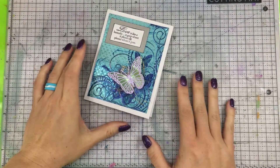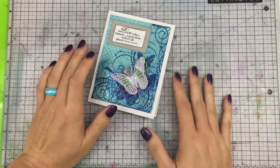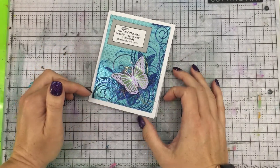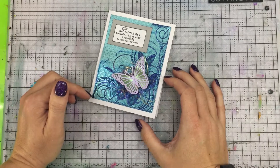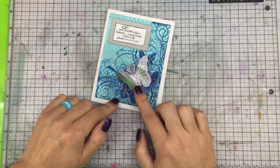Hello everyone, I'm Betts Golden here with Renia Foil Paper. Today I wanted to show you how to create a card like this, and I'm going to be using a couple of different techniques on this. But before I do, I just want to mention the little butterfly.